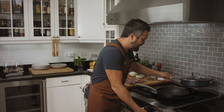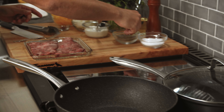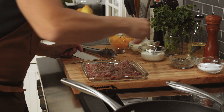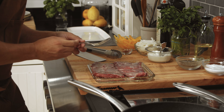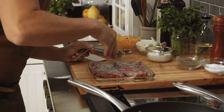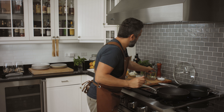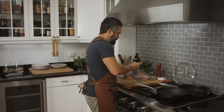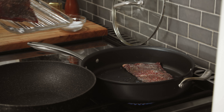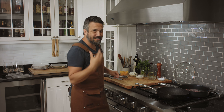First and foremost, get a nice skillet nice and hot. Season your flank steak with salt and pepper on both sides. Add a little bit of cooking oil in the pan and the steak goes in. Once the steak starts searing, we're going to flip it — it has to have a good caramelization.